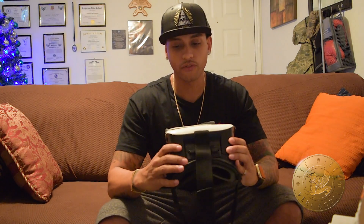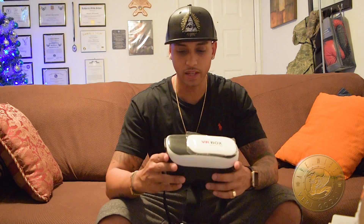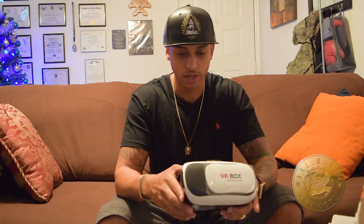So this one I actually purchased from Amazon. It's a VR box. There are so many out there right now — a whole bunch of different up-and-coming companies are coming out with their own version of the VR glasses.